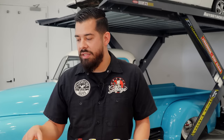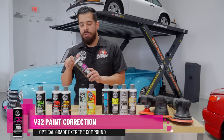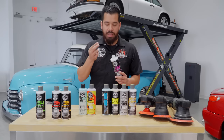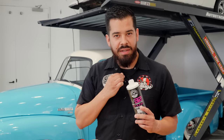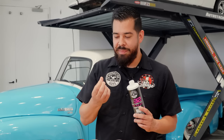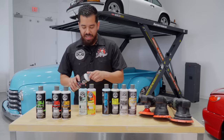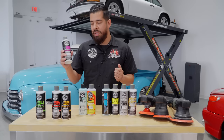If you have an extremely neglected vehicle that's very old and has never been polished or compounded, that's when you go with V32. V32 is a very gritty product — you can actually feel it, it's extremely gritty. The product has a real cut to it, which is why it's labeled as our extreme compound. This is when you have to go to the extreme measures of a deep cut.